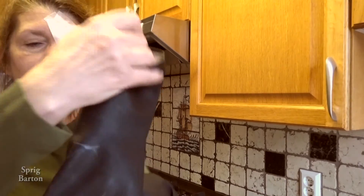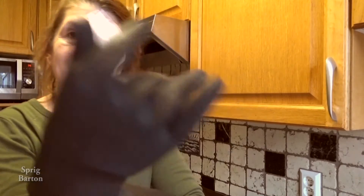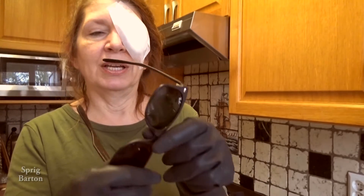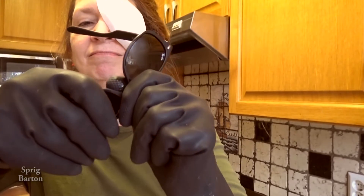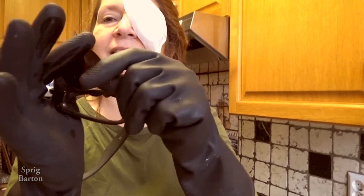Did I end up with two right hands again? Alright, I'm right-handed. I'm going to push with my right thumb, pushing away from the nose. And out it comes.